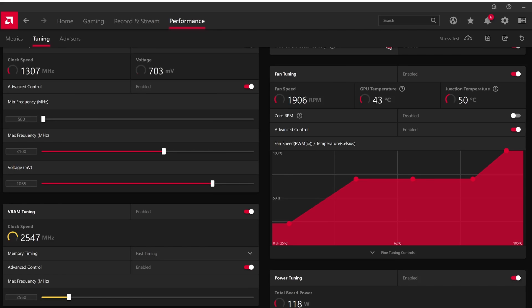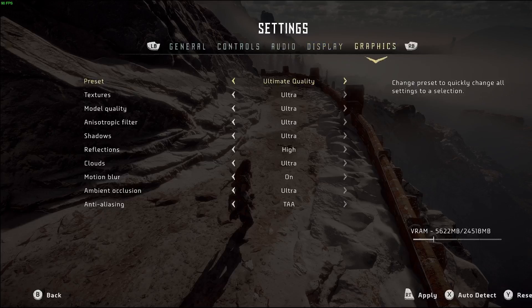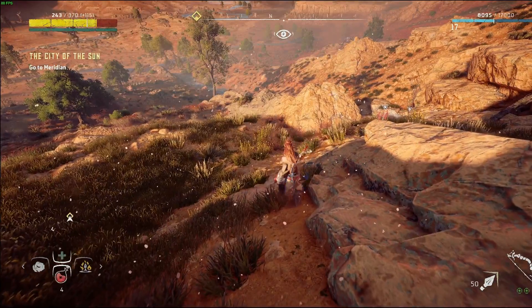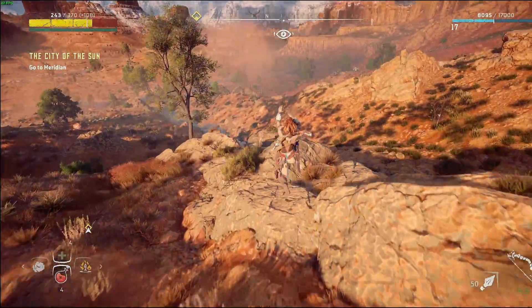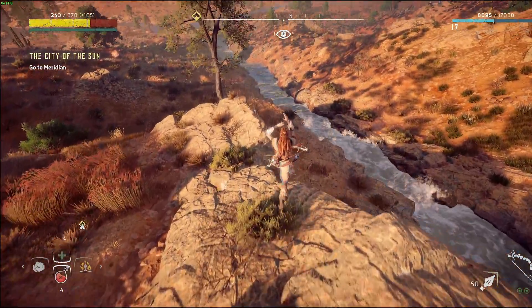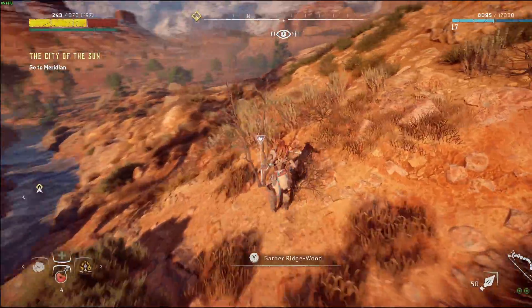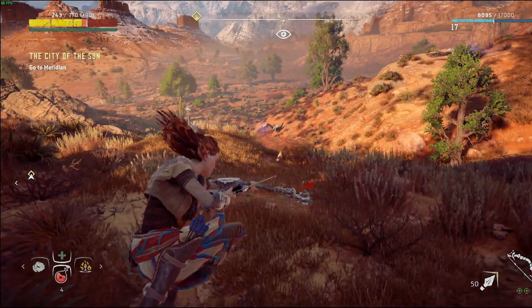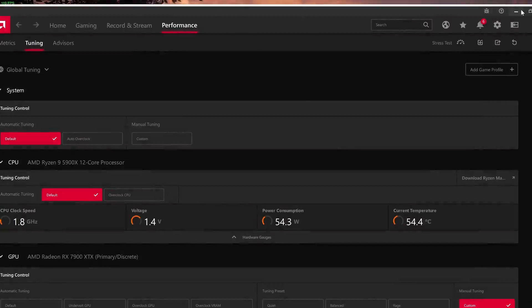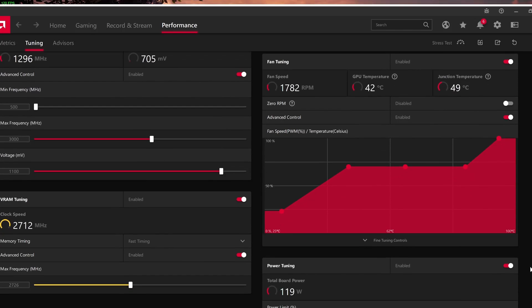As you can see, the settings are maxed on everything, same as before. I'm getting a little bit of FPS performance improvement, but this one is going to be a fail — it will crash right here. So here's the fun part: this is where the trial and error begins. The power limit should basically always stay at 15% max, so that's easy.